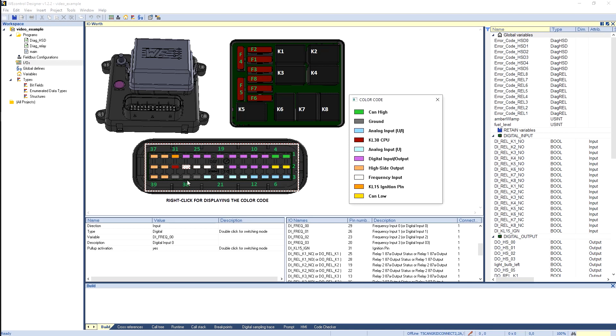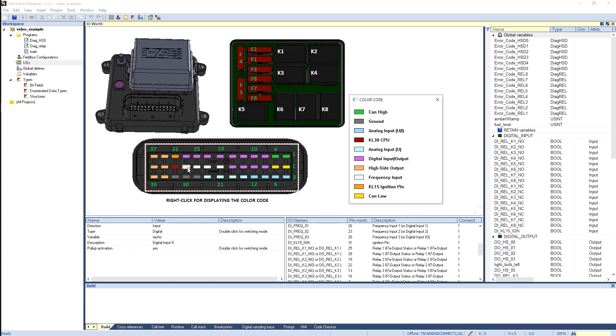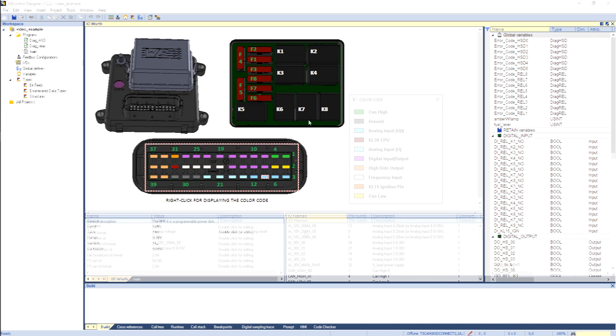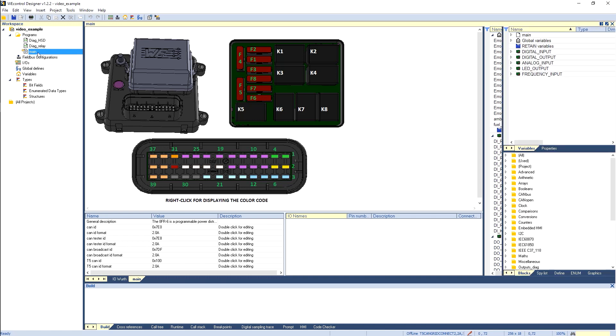On the digital or frequency input, we can configure a pull-up by double-clicking on the pull-up line. In the same table, you can define the mode of the input, either digital or frequency. On the right-hand side, you will find a pinning table with a global overview per connector, where you can click and it will automatically show the pin and the available configuration options. Now that we have seen the I/O configuration, let's take a quick look into FBD, or Functional Block Diagram, programming.